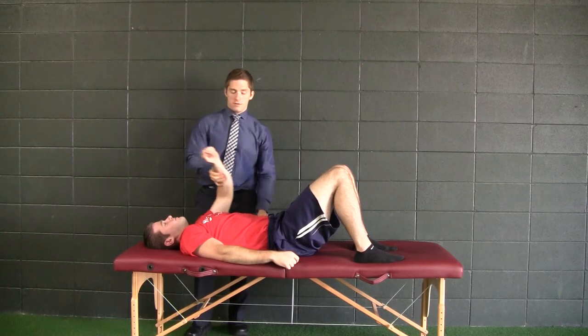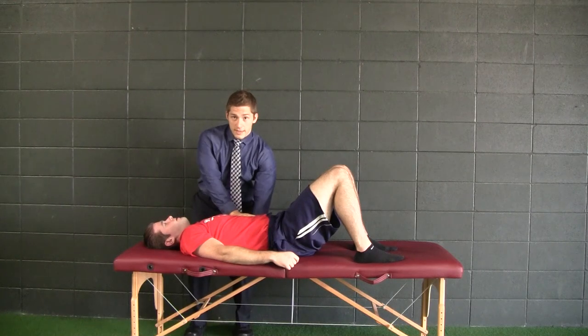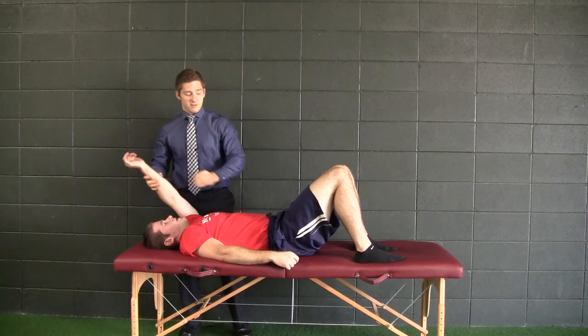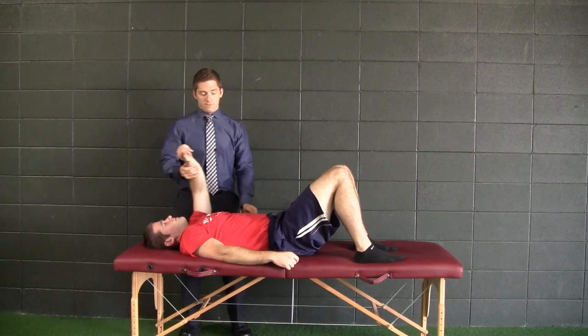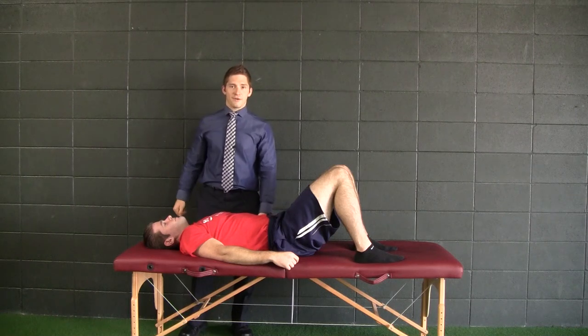So now his shoulder's in the right position. We use this reference to position his ribcage, and then we use this as a way to inhibit the lat and to inhibit the pec. We use the breath to do all that as well. So now he's got it — now he's safe to go. Thank you.